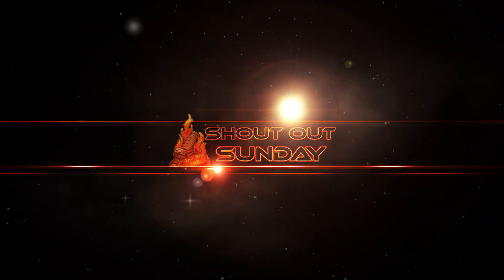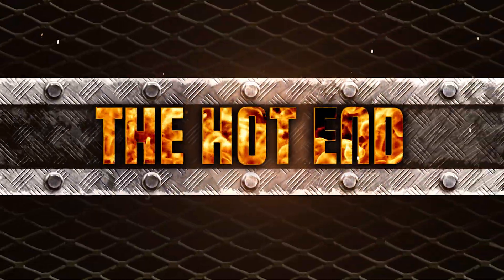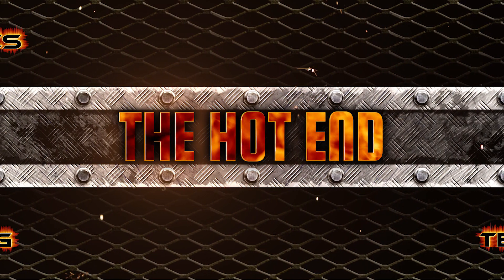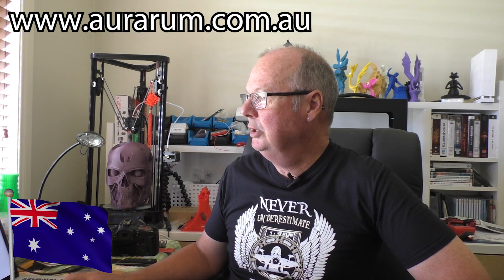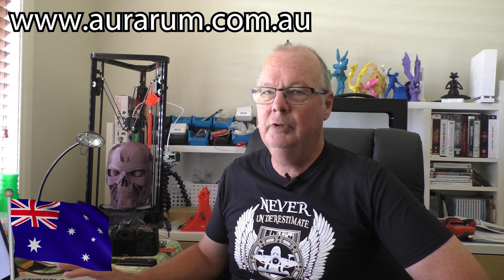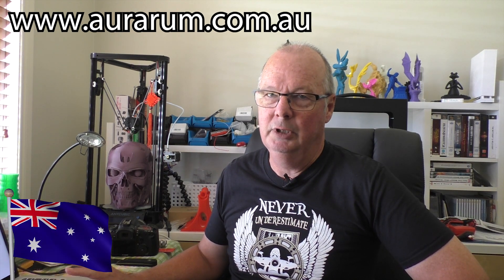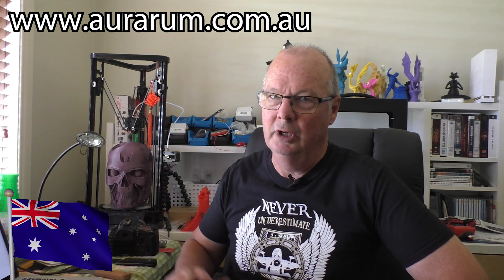This time we're giving a shout out to Aramis at auroram.com.au, an Australian company. Aramis at Auroram has been a sponsor of this channel for quite some time, and his sponsorship is that he provides us with probably 99% of the filament that we use for our models to show you guys to test.